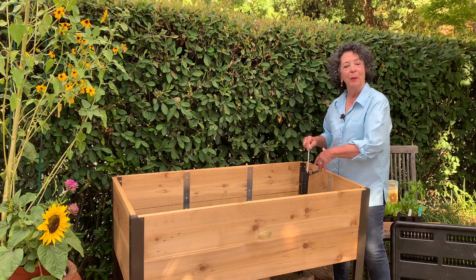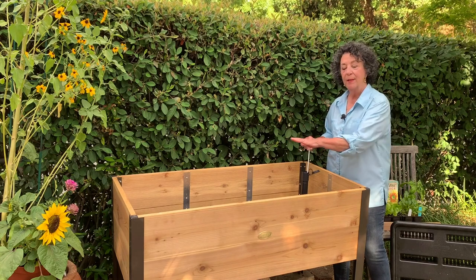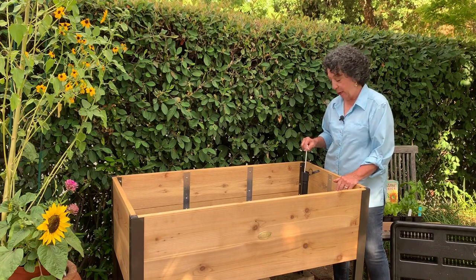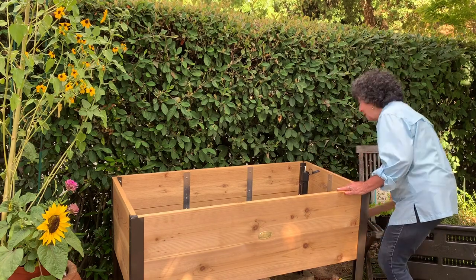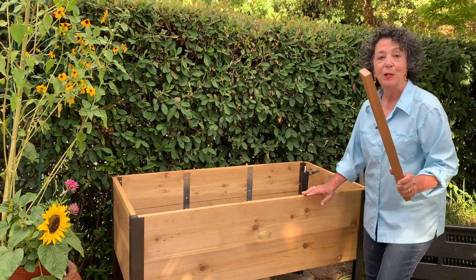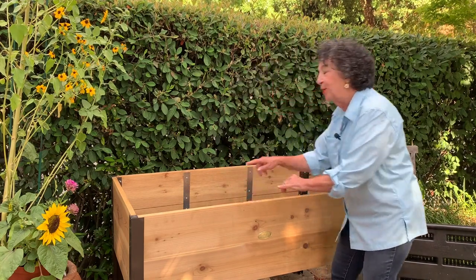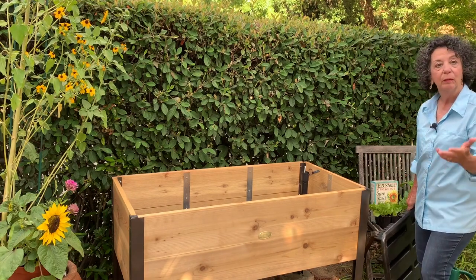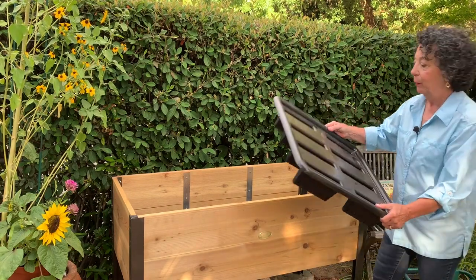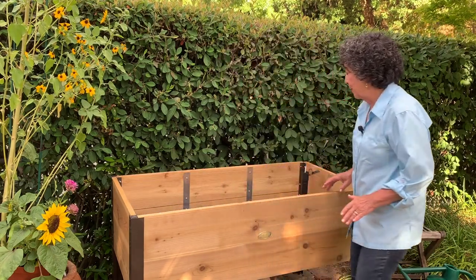It'll be covered up by the plants so you won't see it, but it'll be a great visual cue when it's time to refill the reservoirs. They also gave us a space bar which separates the two reservoirs and keeps the soil from falling down onto the ground. Here's the other reservoir top.